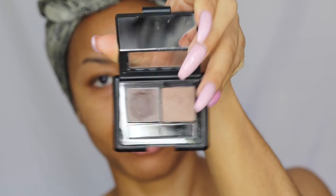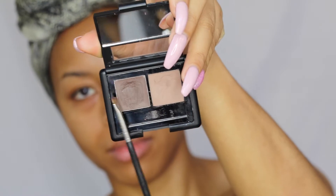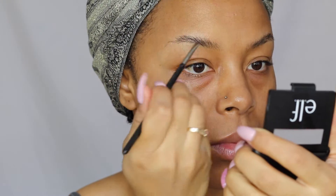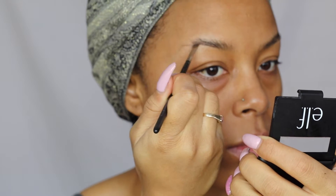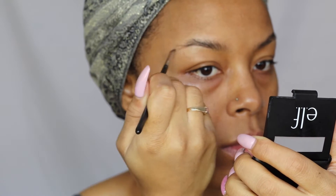For my eyebrows, I'm going to begin by adding a little bit of clear brow gel to my brows. I find that this product works better with a little bit of brow gel to just stiffen the brows and give the product something to adhere to. Then I'm going to take the little brow pomade in the ELF kit.